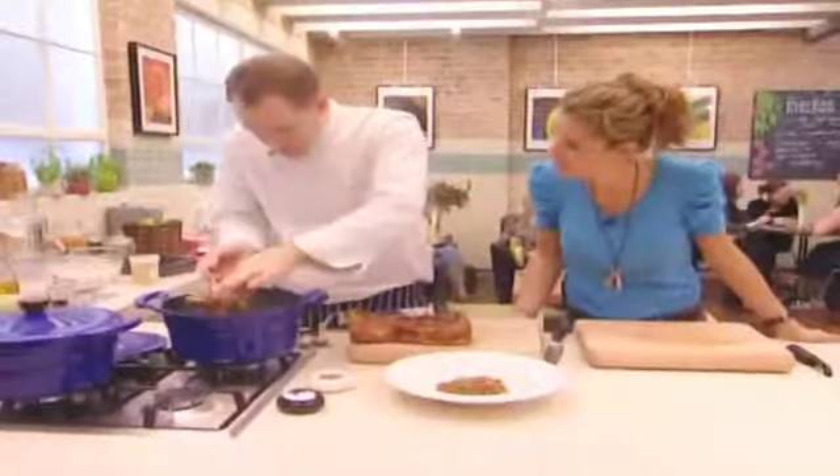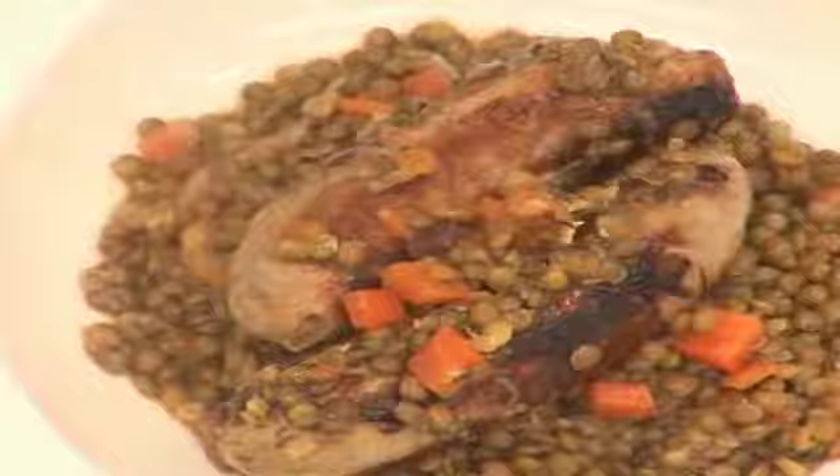Was this actually something your mum did? Yeah, sausage casserole — we used to have it every Friday. I remember coming back from school, we'd always have sausage casserole every Friday.